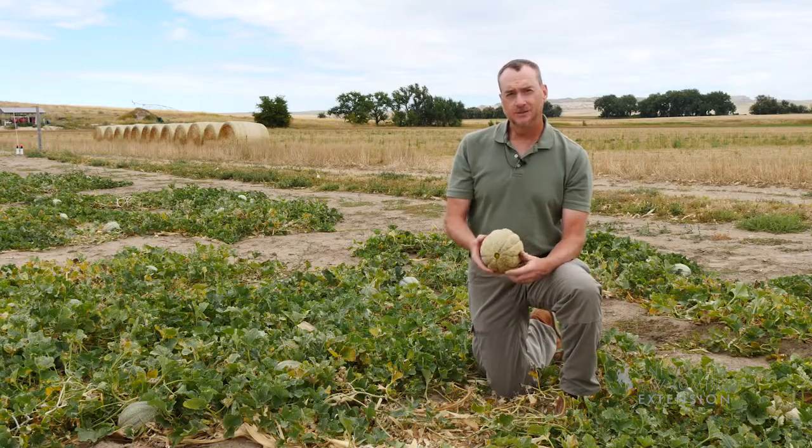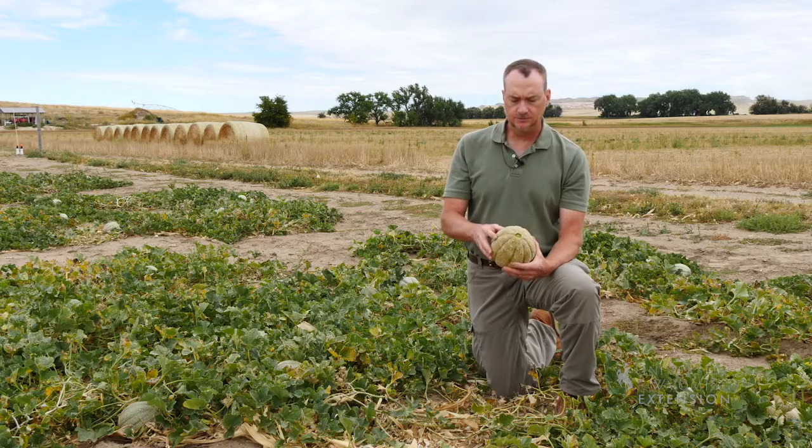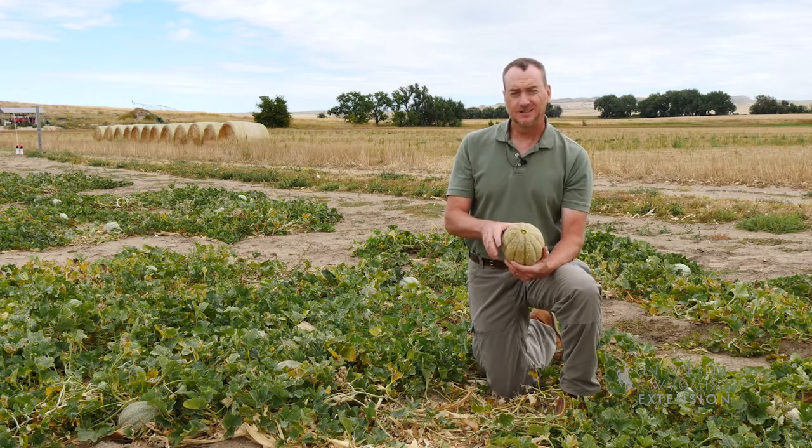Once you've selected your melon and purchased it from the grocery store, the best way to keep it fresh is to refrigerate it. If you let it sit on your counter it will continue to ripen, and within a couple of days it might be a little overripe. This is Jeff Edwards for the University of Wyoming Extension, and you're watching From the Ground Up.